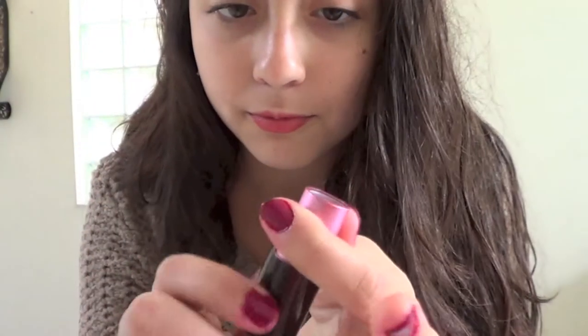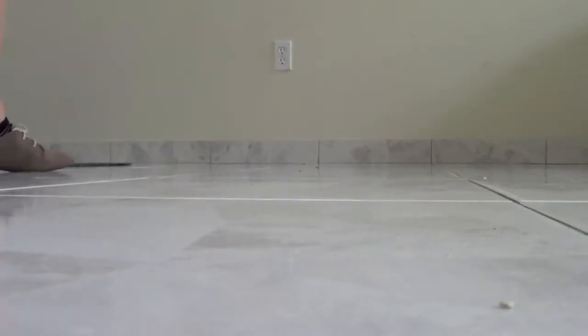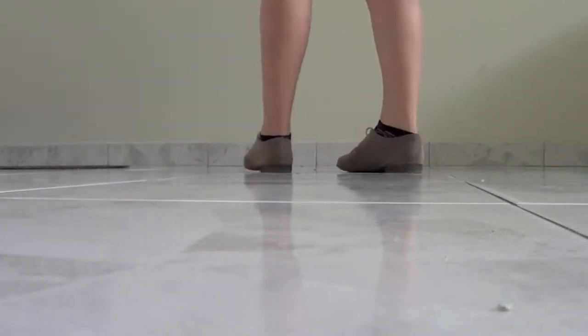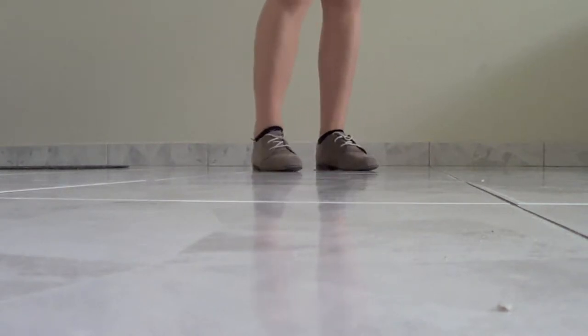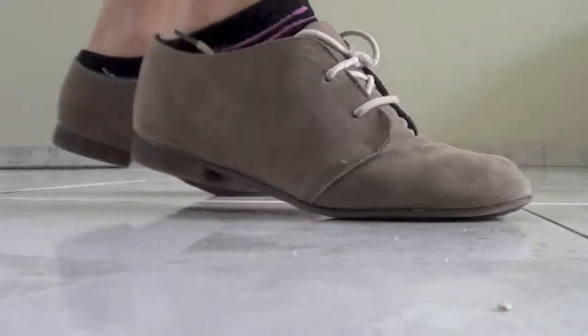Then take any red-ish toned lipstick that you have and that is the complete look. I decided to pair it up with Oxfords in the same color as the sweater. I don't know where I got them from, but they're cute.